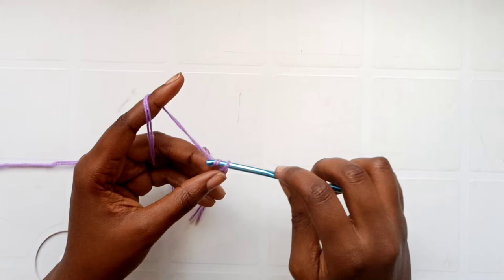For the second row, chain one and turn your work. Now we're going to work into the back loop stitches — this might be difficult to see for the slip stitches, but the back loop is the stitch farthest from you. Insert your hook into the back loops and work slip stitches into the first seven stitches.